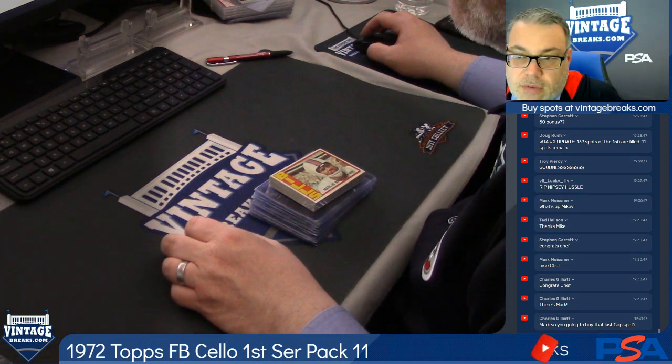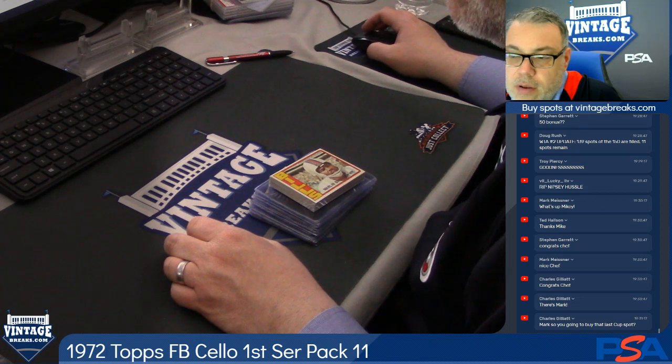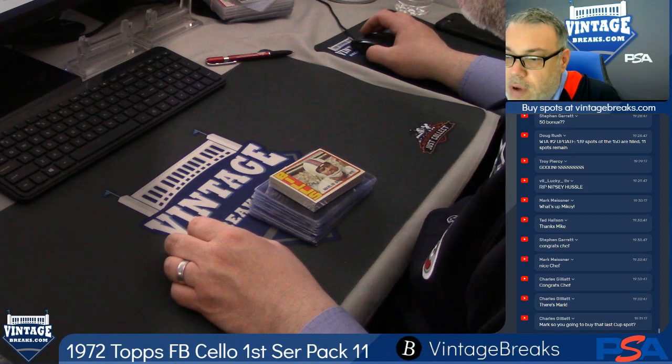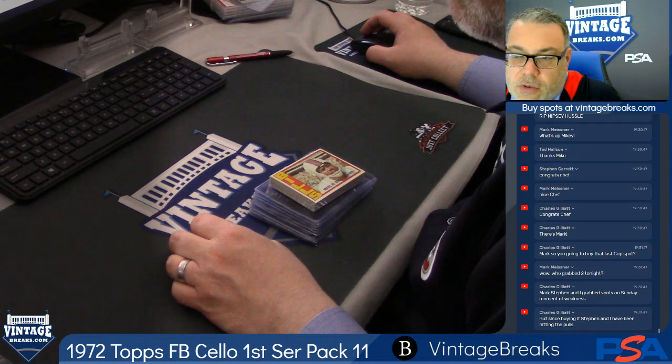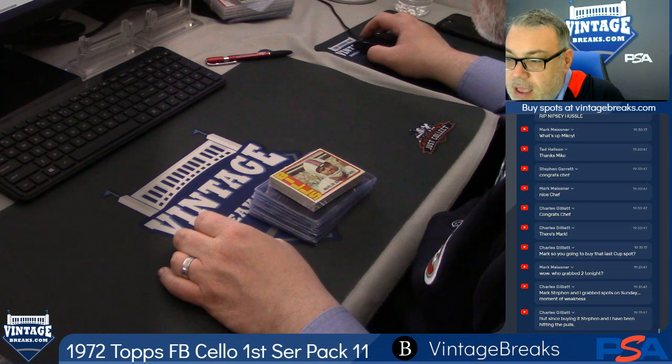Vintage Breaker is about to open a 1972 Topps football cello pack, first series, pack number 11. Make sure that you subscribe to our YouTube channel, Vintage Breaks, youtube.com/VintageBreaks. We're also on Twitch, Twitter, Instagram, and Periscope. Thanks, Anthony.